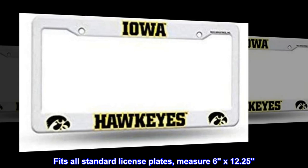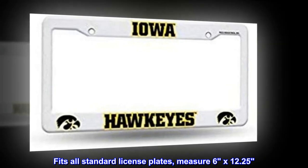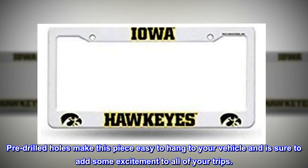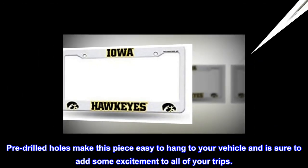Fits all standard license plates, measuring 6x12.25 inches. Pre-drilled holes make this piece easy to hang on your vehicle and is sure to add some excitement to all of your trips.